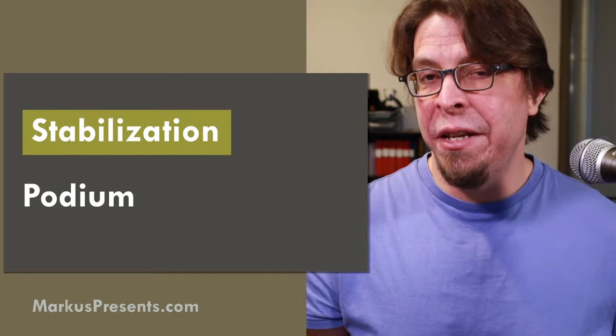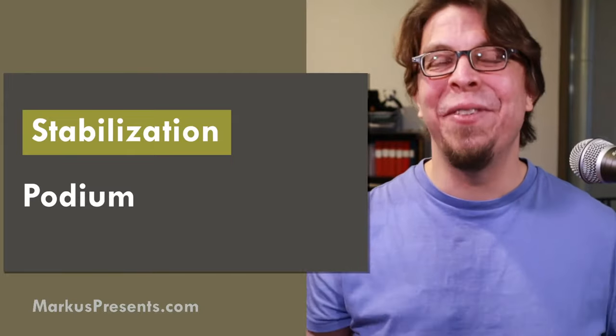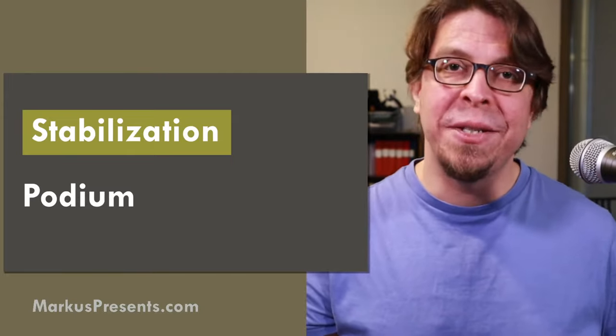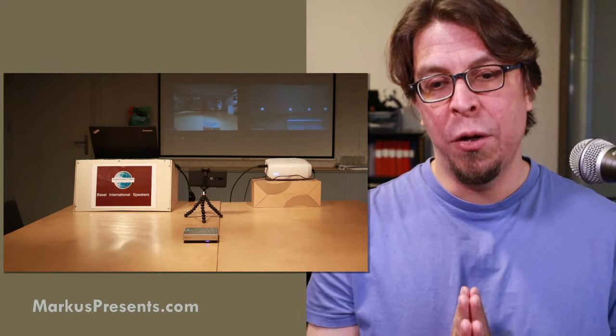The next choice is a podium. If you have a specific area where you'll be presenting, using the podium as stabilization is good. Here's a photo from Basel International Speakers — our Toastmasters club — where we're using the podium as the floor for the laptop, with the selfie camera directed at the stage.